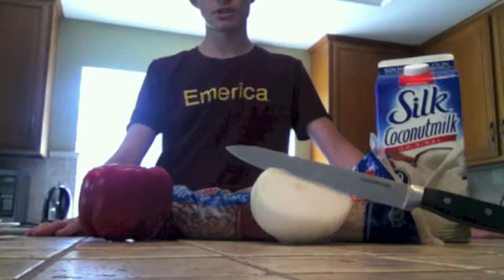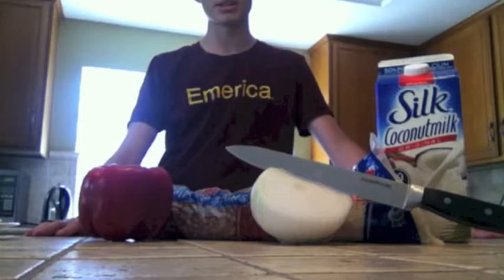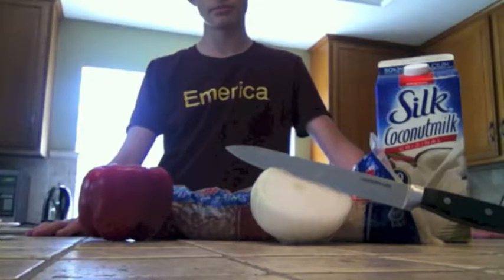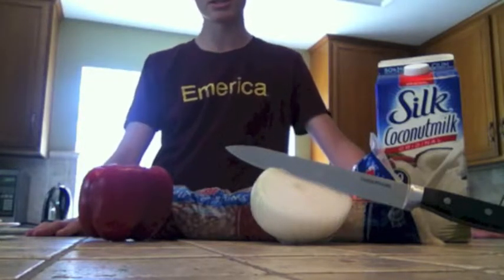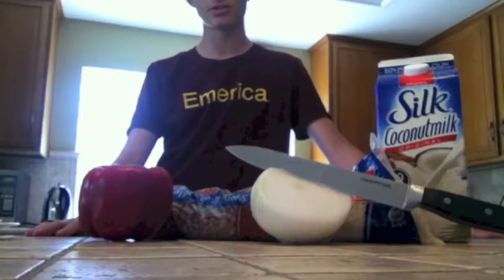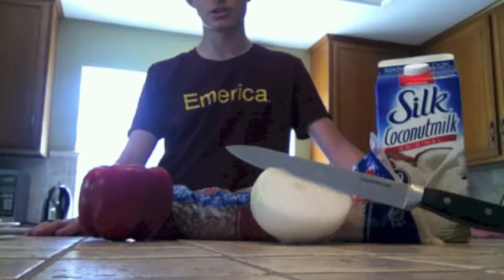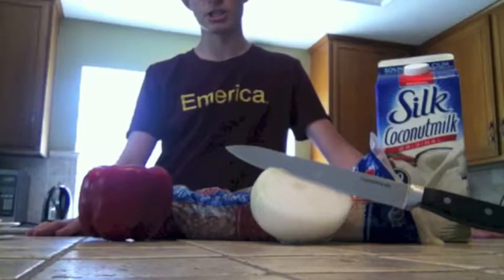Gallo Pinto se compone de seis ingredientes: medio litro de lecho de coco, una libra de arroz, medio libra de frijoles, un pimiento pequeño, una quebello, y una cucharada de pimienta negra. Gallo Pinto consists of six ingredients: half a liter of coconut milk, one pound of rice, half a pound of beans, one small bell pepper, one onion, and a teaspoon of black pepper.